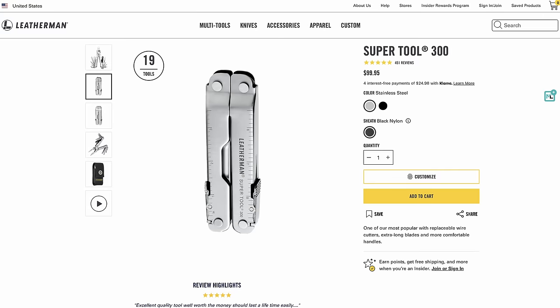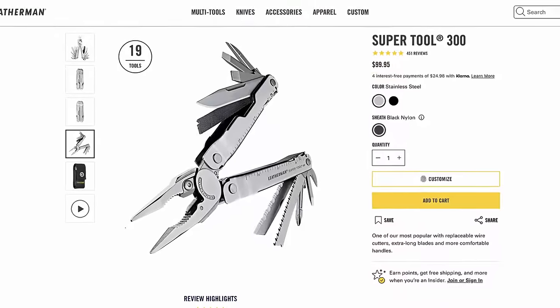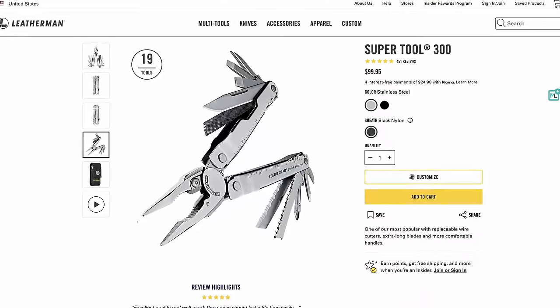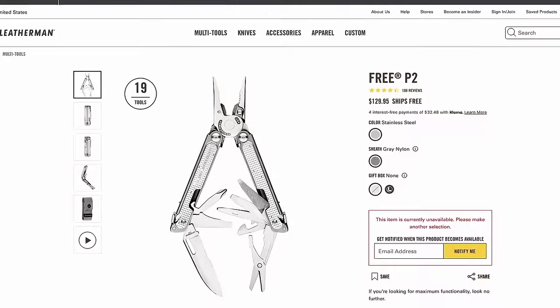Leatherman tools are, in my opinion, among the best — Victorinox is the only other one up there. I've bought two others, the Curve and the Wave, plus the newer version of the Super Tool. But this is my original and it still works perfectly fine. Part of me wants to retire it to give to my son, but I could keep using it for probably the rest of my life.